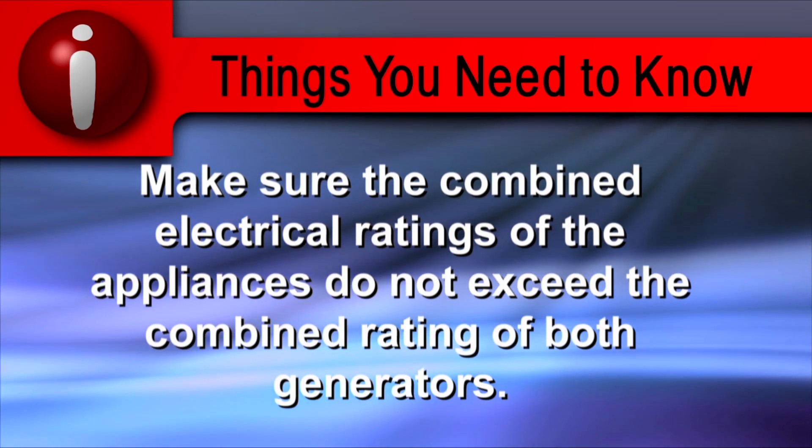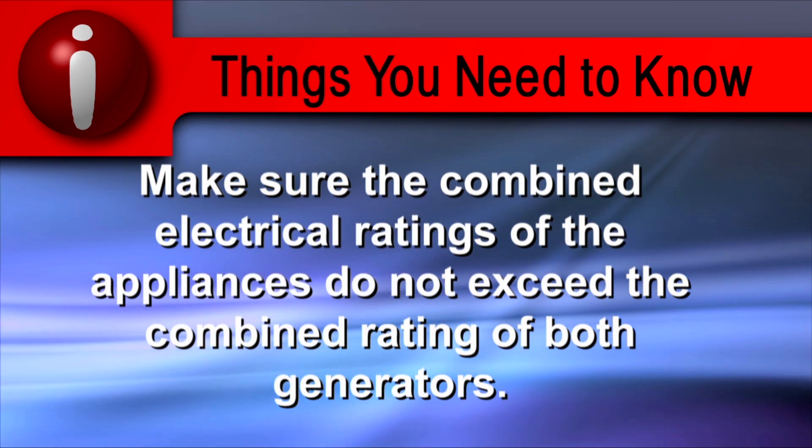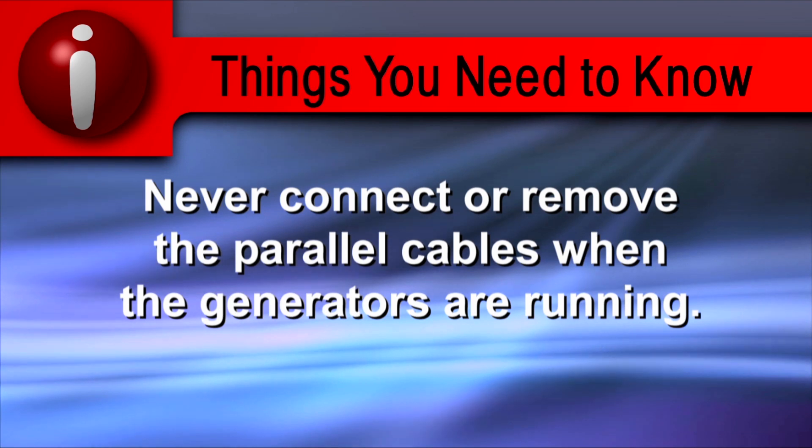Make sure the combined electrical ratings of the appliances do not exceed the combined rating of the generators. Never connect or remove the parallel cables when the generators are running.